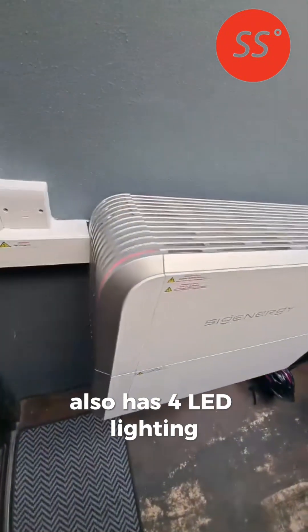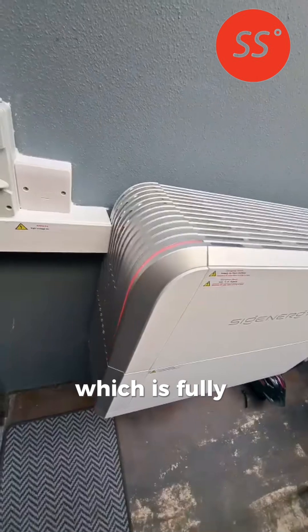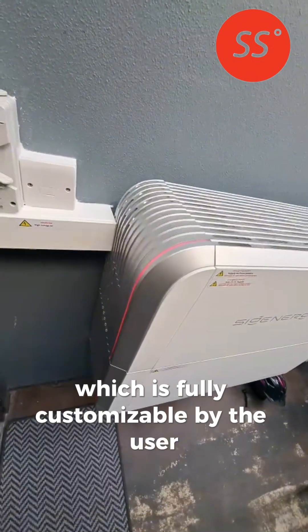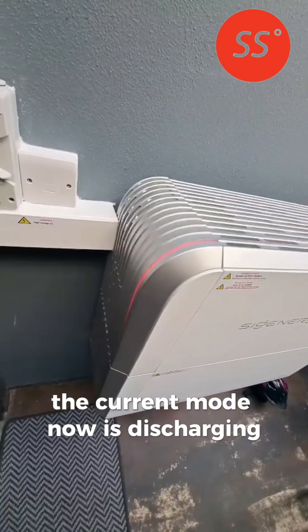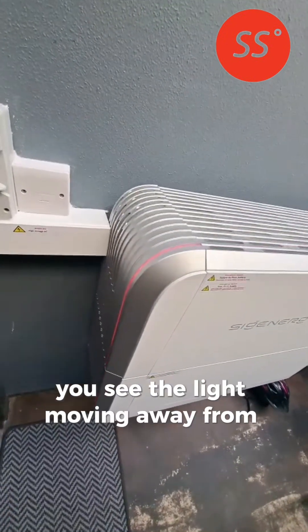Also has full LED lighting which is fully customizable by the user and you can set it onto different modes. The current mode now is discharging — you see the light moving away from the battery.